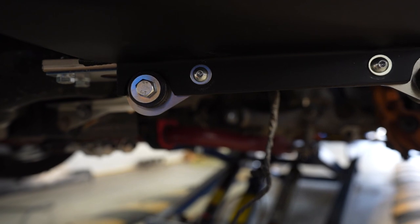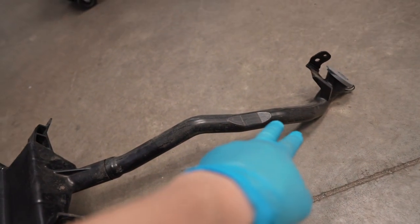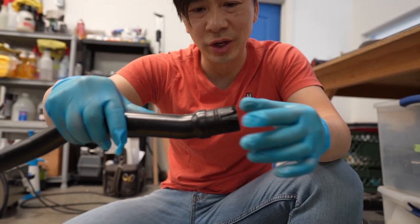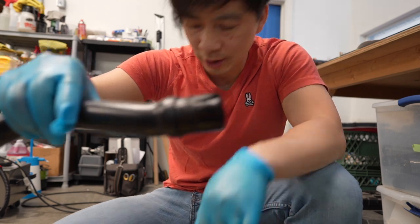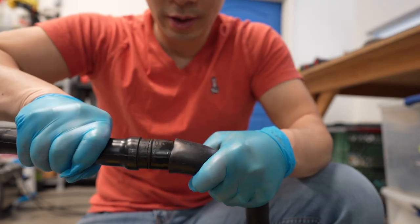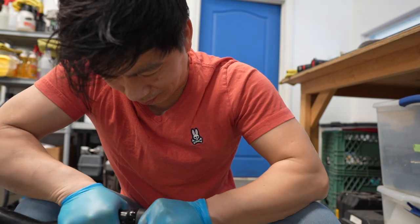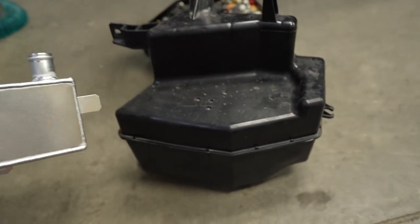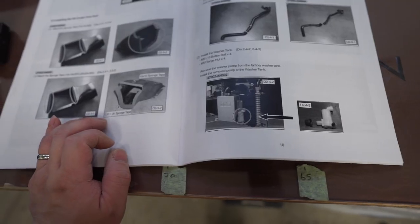Next we're going to take the factory hose — the feed to the reservoir — and attach it to the supplied rubber hose here. It's pretty easy; it's only held on by a rubber o-ring, so it's pretty tight. A little lubricant and she's in there. Look at the size difference — this HKS one is massive compared to the tiny factory one. We're going to install that next.